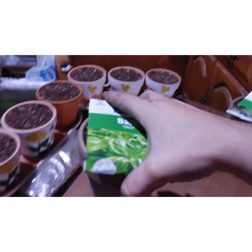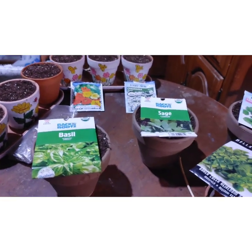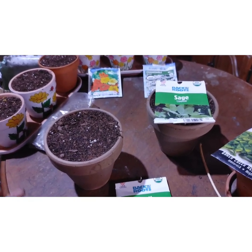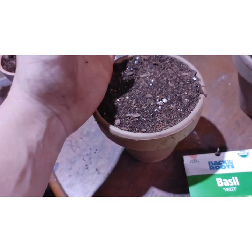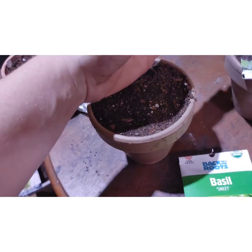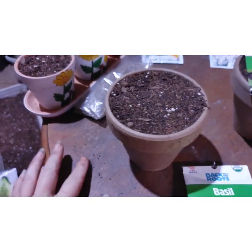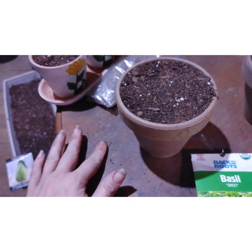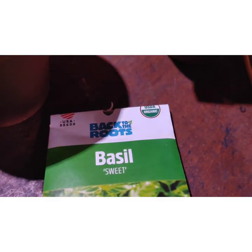Now we're going to get the basil and the sage — these are going to be the next ones. I got the basil seeds; they're little black seeds. This is sweet basil and it is organic.